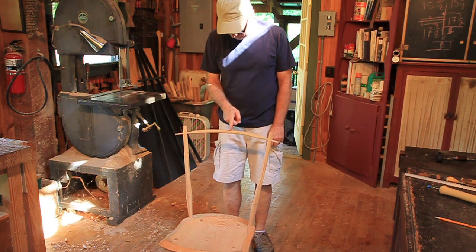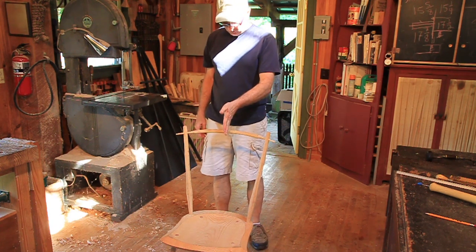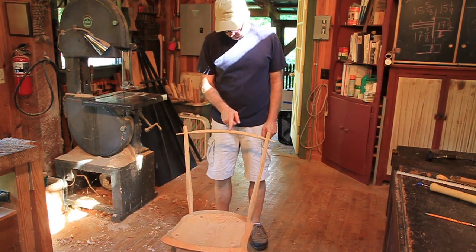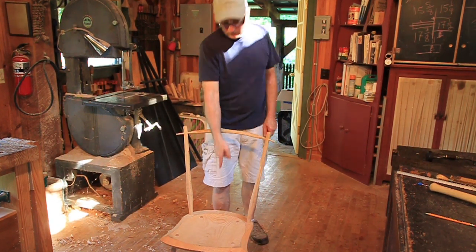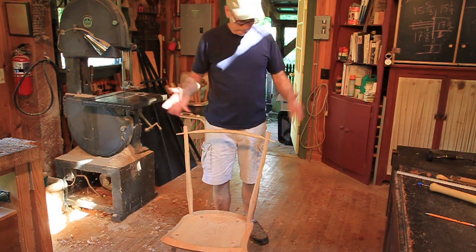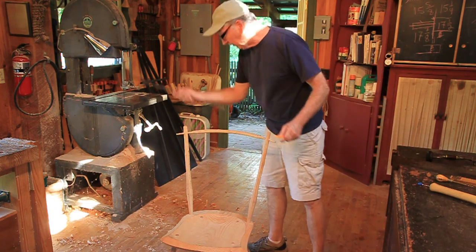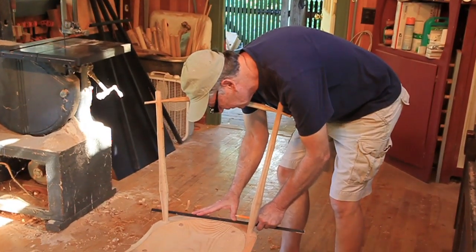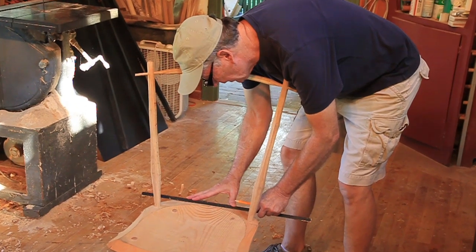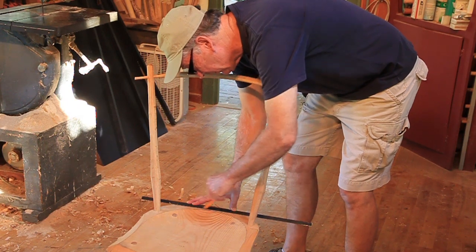Okay, now before I drill these holes, I'd like to know where the center is. So I've got the center of the crest when we bent it, but I don't know that that center lines up with the center of the chair. So I can take our stick we've been using here and line it up off of the spindles, off the spindle holes.